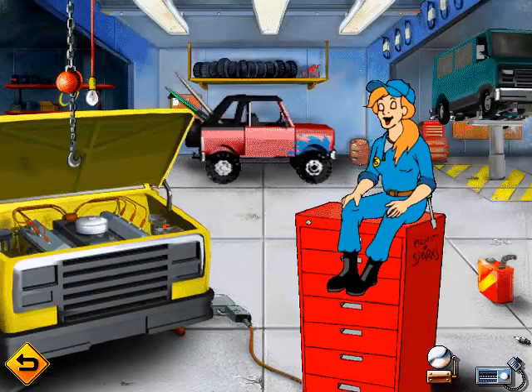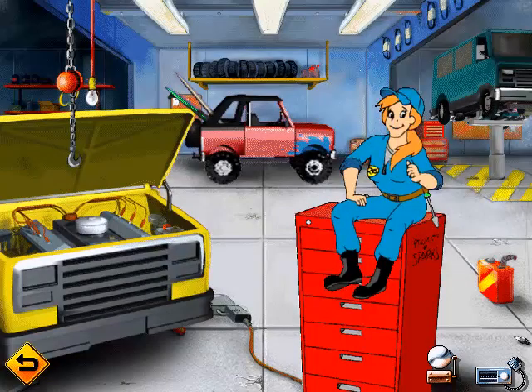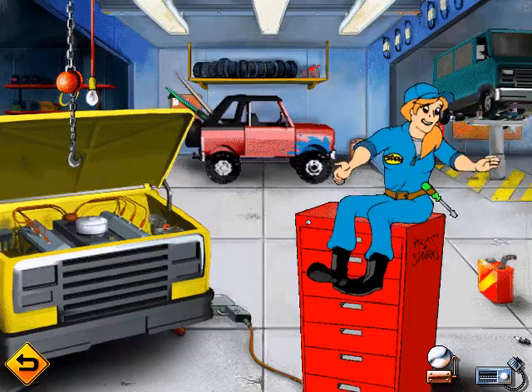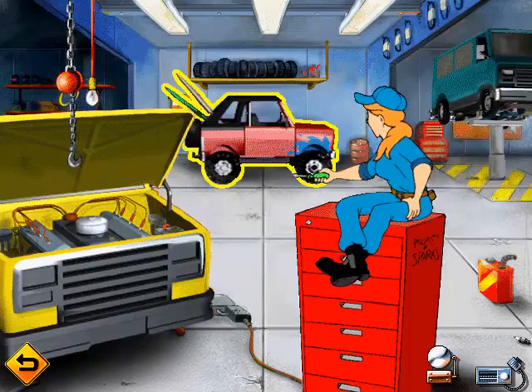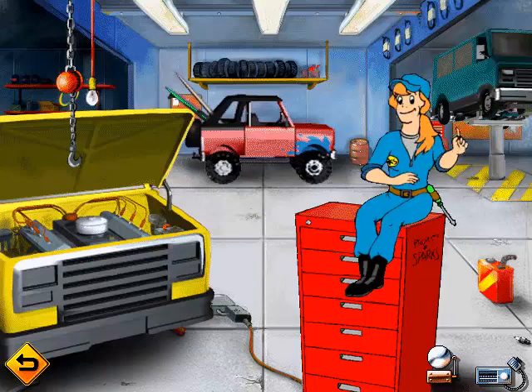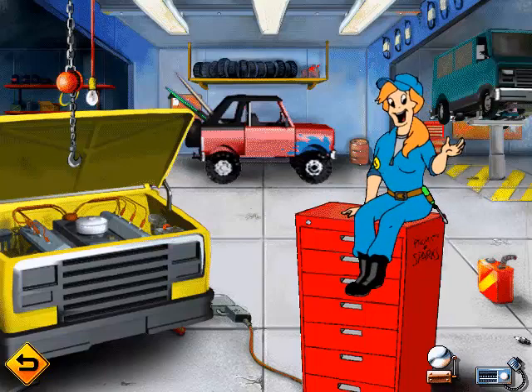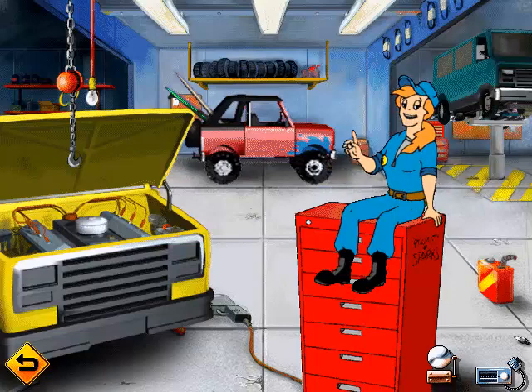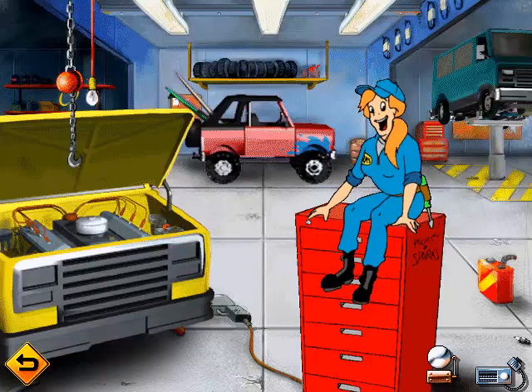Hi there. Glad you came to lend me a hand. I'm Sparks, and I've got a lot of cars here that need repairs. Some need engine work, some need body work, and some have trouble underneath. But by the time we're done, these cars will be purring like kittens and ready for the road again. Just click on one of the three cars behind me to get started.